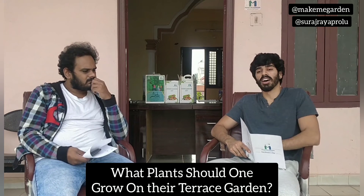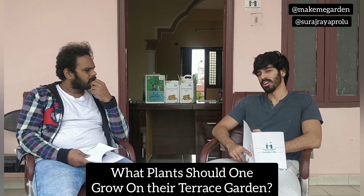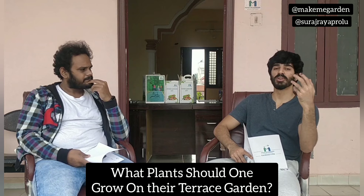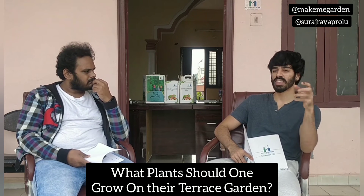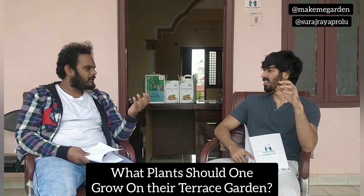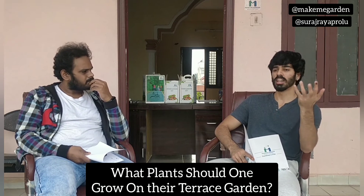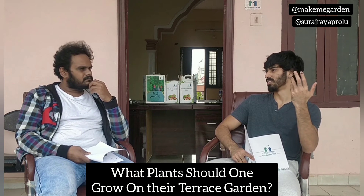When you're growing plants on your terrace, one obvious thing would be getting them protected. Because the terrace is a place anyone can access, you need to at least have some kind of fencing around your plants — or a shade net. If you have a shade net throughout, it will be helpful because it will protect the plants not just from people but also from a lot of birds.